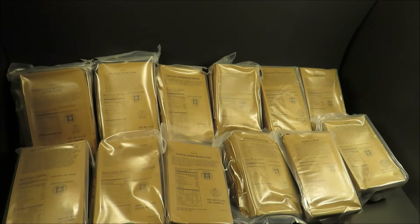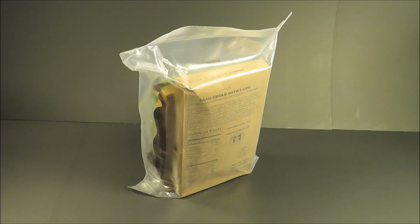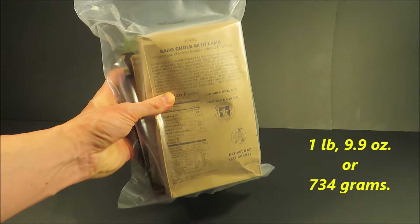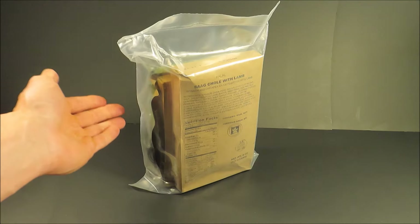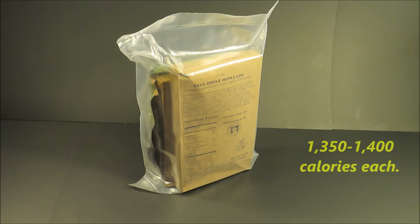Just like the U.S. MRE, the meal halal comes 12 to a case, but these come in only 12 separate menus instead of 24. It weighs 1 pound, 9.9 ounces, or 734 grams. I've found that these contain an average of about 1,350 to 1,400 calories.